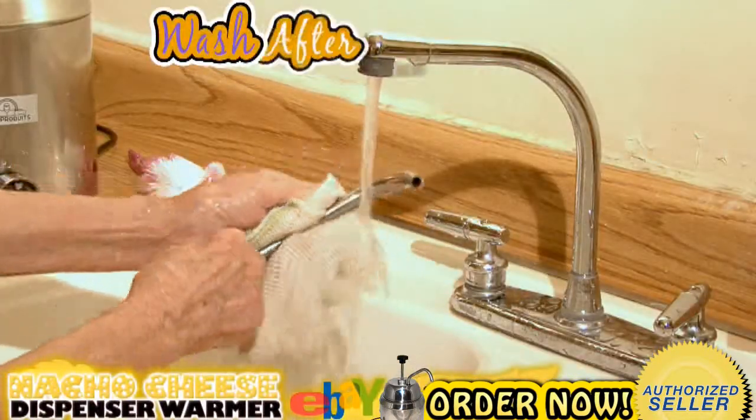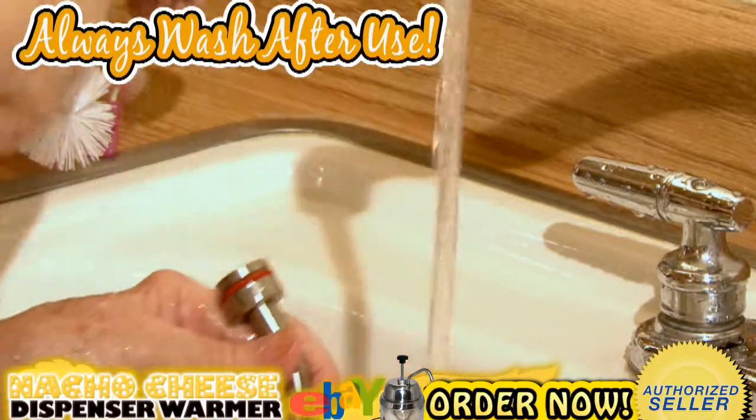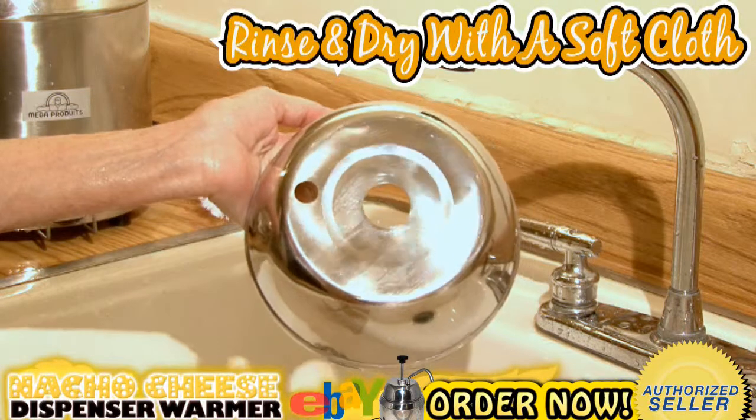When finished using the warmer, always wash after use. Use regular dishwashing soap and hot water to clean the machine. Rinse completely and dry with a clean soft cloth.